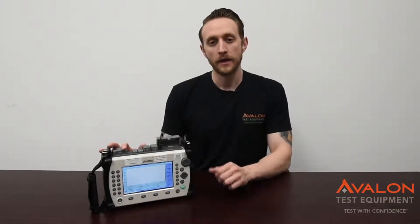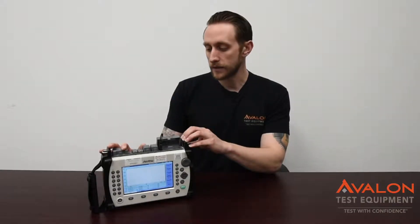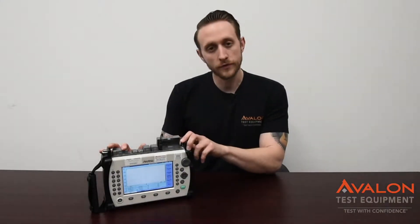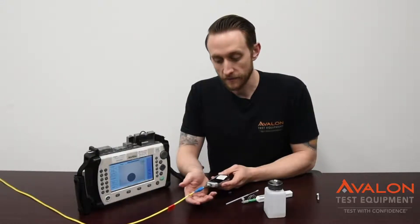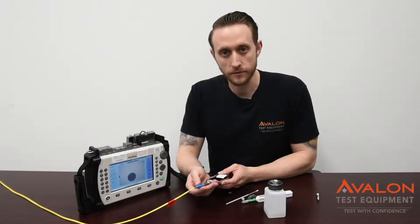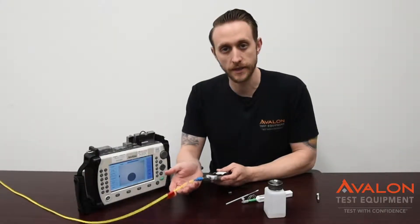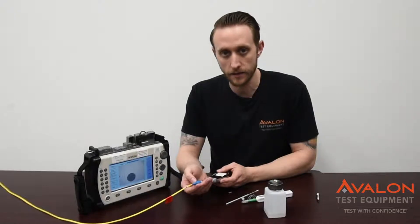Hi, I'm Mark. I'm the Lab Manager here at Avalon Test Equipment. Today we're going to be covering the Anritsu MT9083 Alpha 2 model. This is an all-in-one fiber inspection tool and OTDR. Let's go over some of the functionality. One of the first things that you have to know about fiber is cleaning — you're cleaning every single time you connect these to anything. If you've disconnected it, even if you've just cleaned it, clean it again.